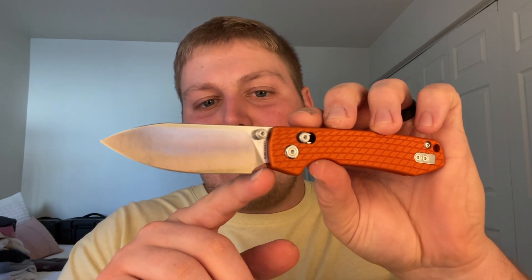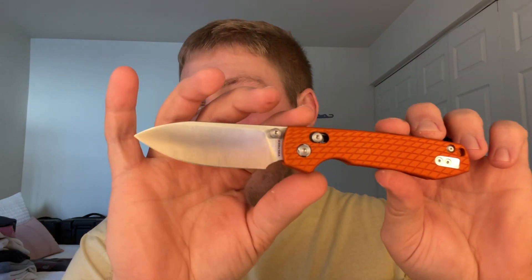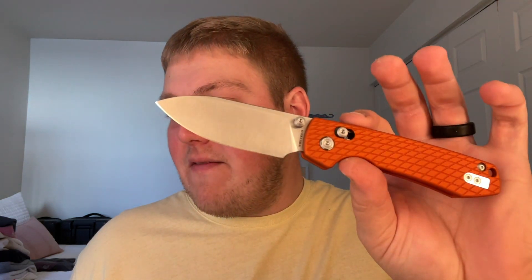A couple of standoffs back there, lanyard hole. There are four pockets milled in each liner so it's pretty lightweight. Just a nice size overall. Nitro-V is a great blade steel — that and 14C are kind of the top budget steels in my opinion. 154CM is pretty good too. Overall length is 7.62 inches, blade width of 1.07 inches, blade thickness of 0.118 inches — a very thin and slicey blade. Almost a full flat grind but you do have a swedge building up here. Drop point, very simple with a satin finish, and it comes in at 3.66 ounces — nice and lightweight.